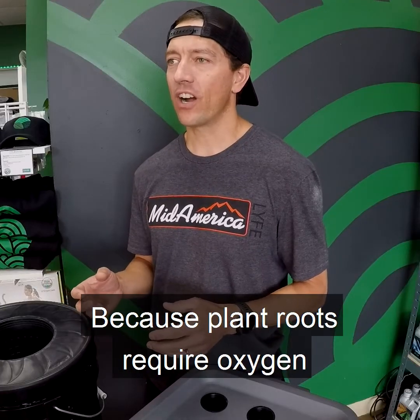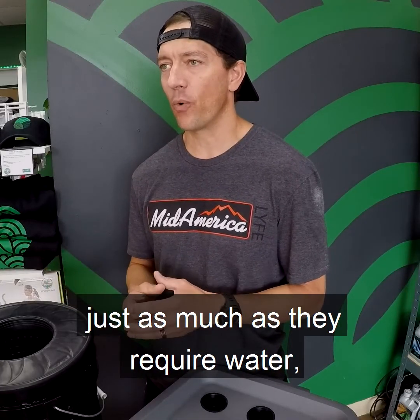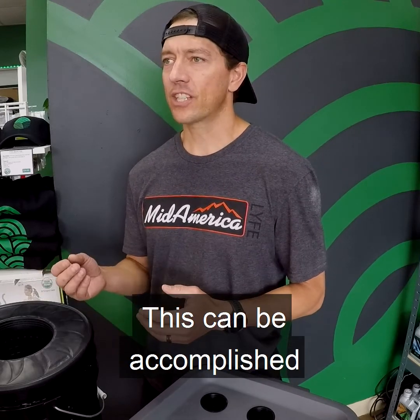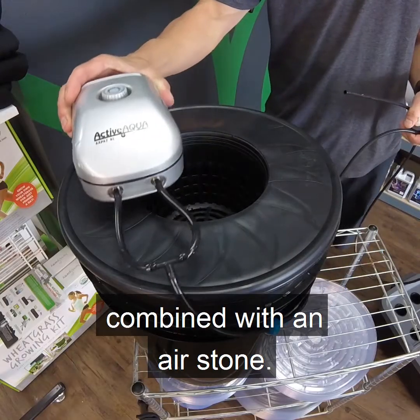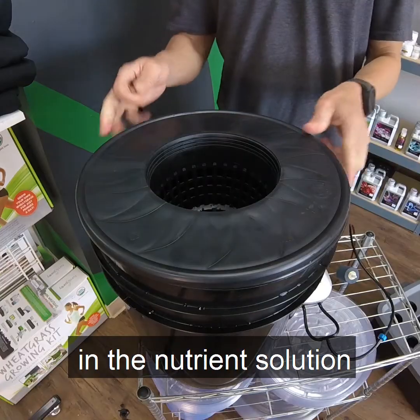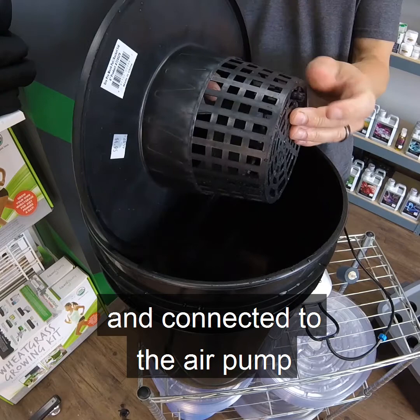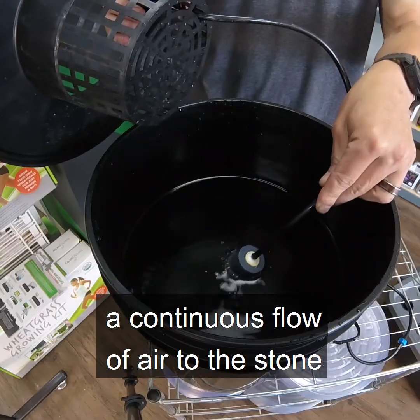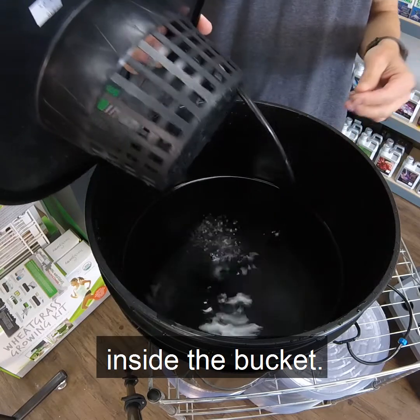Because plant roots require oxygen just as much as they require water, the nutrient-rich solution should be oxygenated. This can be accomplished by using an air pump combined with an air stone. The air stone is submerged in the nutrient solution and connected to the air pump by polytube. The air pump then provides a continuous flow of air to the stone inside the bucket.